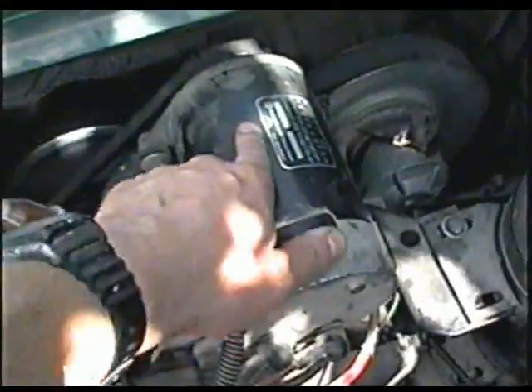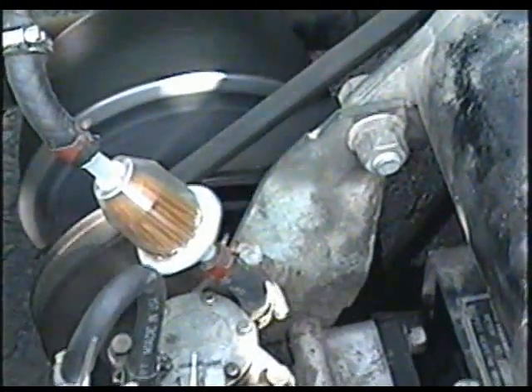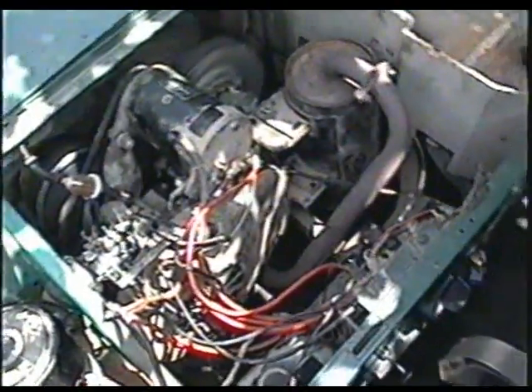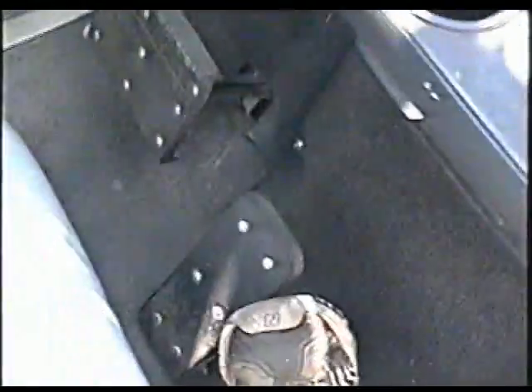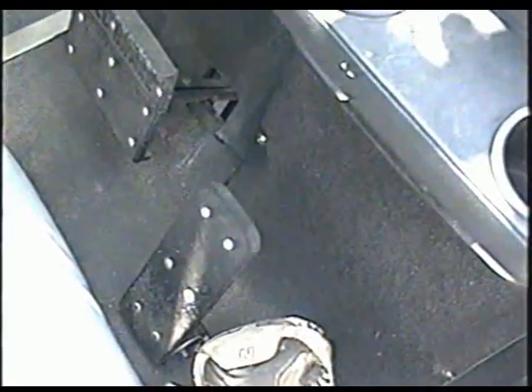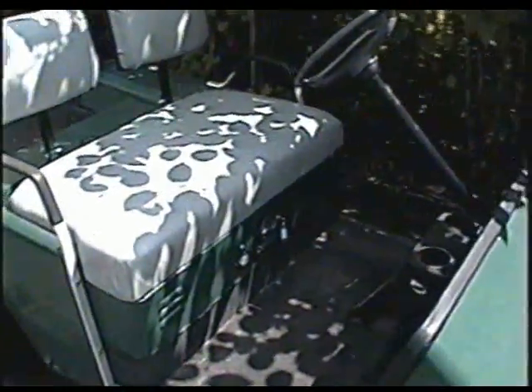What it actually does is it starts the motor in either forward or reverse direction, whatever way you want to go. This thing here is a starter-generator — this is what turns the engine over. Now I've got it in reverse — watch the direction of the engine. Now I'll switch it to forward and the engine is going to spin the other way. When you release the gas pedal it actually turns the engine off — you don't need to turn the switch off. They're made so that people don't leave them running on the golf course and cause excessive noise.